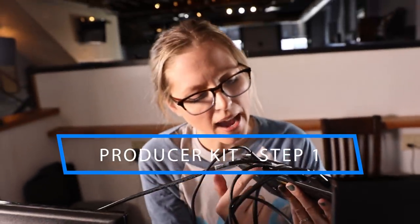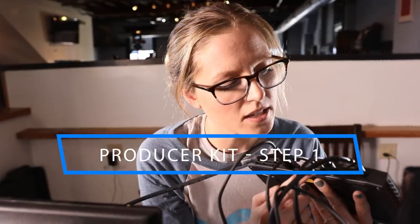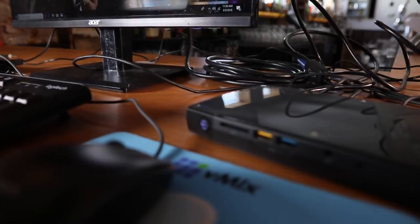And finally of course we're going to need internet. So now we have power, internet, USB control, and Thunderbolt. Let's power her on.